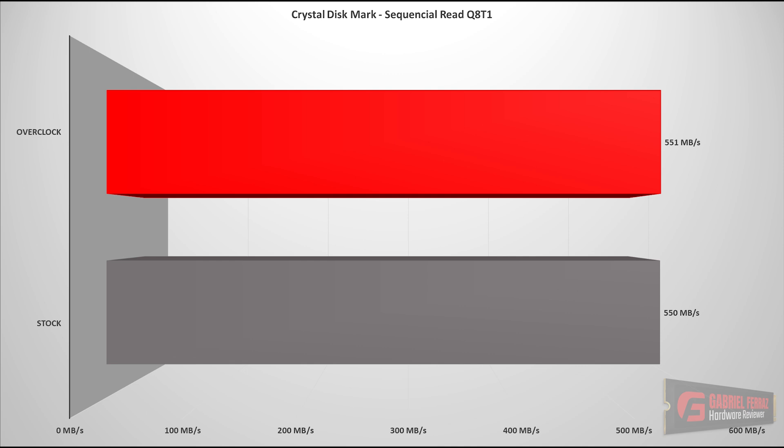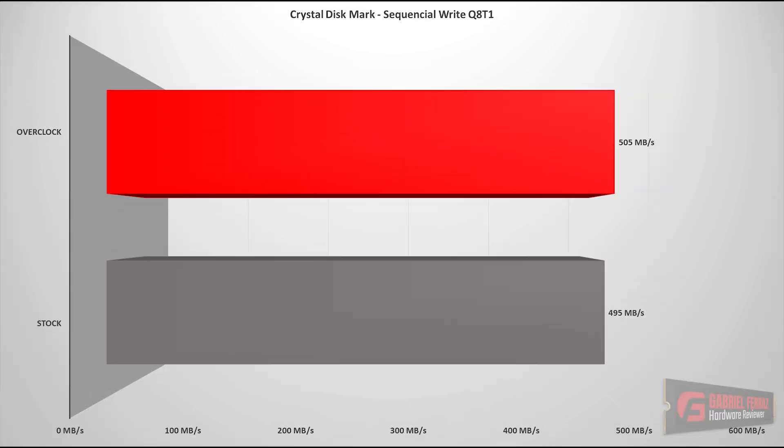Now let's get to the benchmarks. Starting with CrystalDiskMark sequential runs: we observed that in the sequential read and write scenario, there was no difference because the SSD was already limited by the SATA bus when using the SLC cache technique. Therefore, I did not expect to see any noticeable difference here. However, in terms of latency, there was a slight decrease when overclocked, which was a good and interesting point.